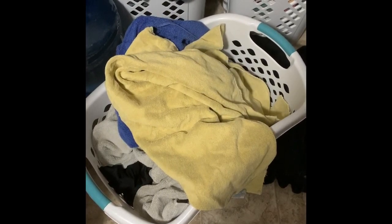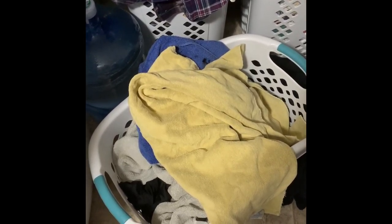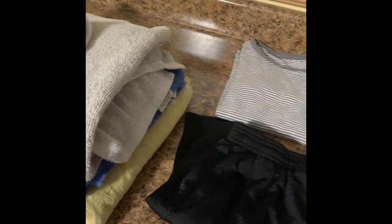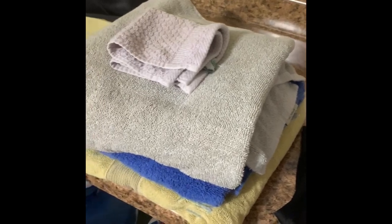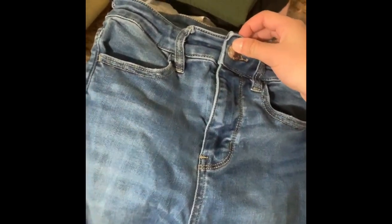Now we took the clothes out of the dryer and we're ready to fold. We're going to sort as we fold — so if we have a towel, we're going to put it in the towel pile. For everyone in your family, you're going to sort their laundry so they can just come take it and put it right in their drawers. Show your child the proper way to fold each style of clothing. For towels, make sure the edges match up. Shirts can be tricky for young kids, so show them how to fold a shirt properly. When folding jeans or pants, always button the top, do the zipper, and make sure the pockets are inside before you fold.